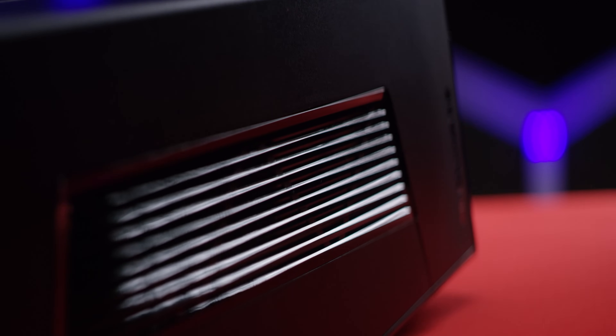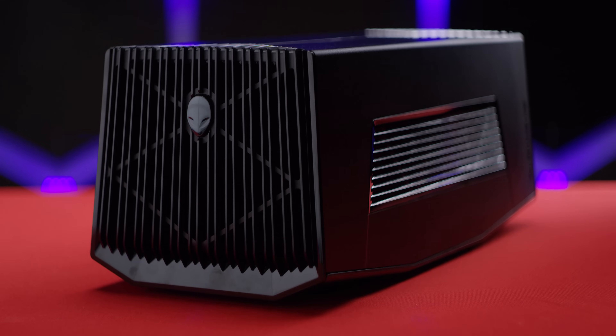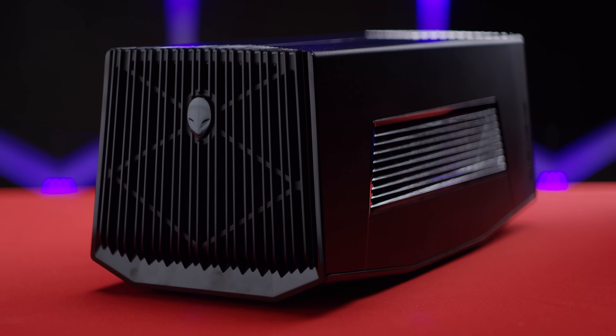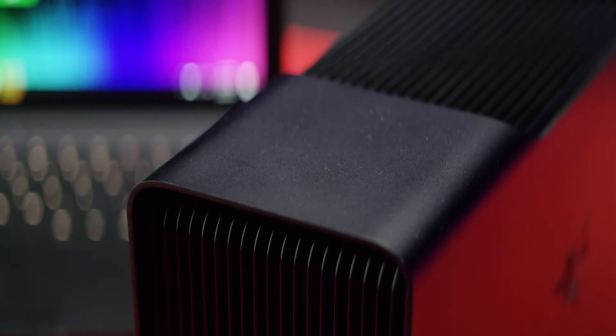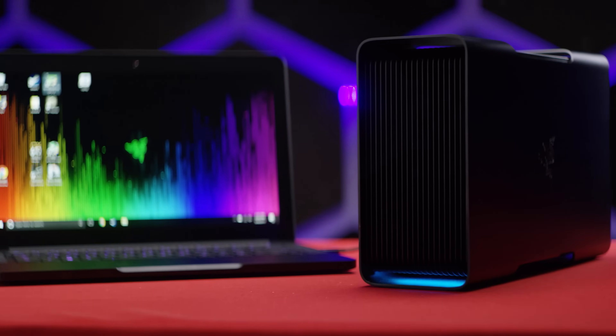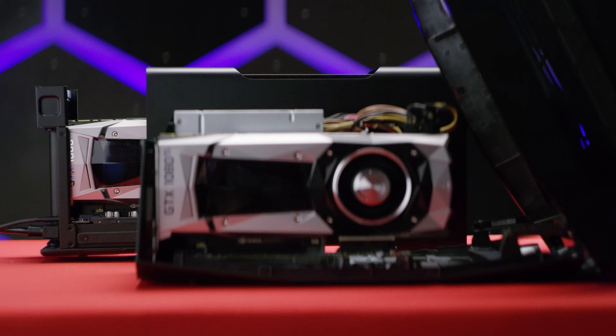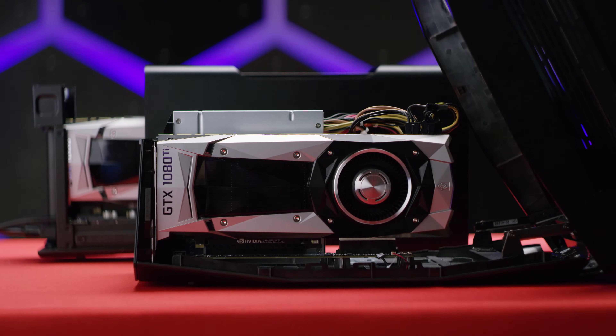External graphics cards — dead or dormant? Still born or still relevant? Well, we've got two identically specced laptops and both of the top external graphics docks ready to battle it out, each armed with a top-of-the-line NVIDIA GTX 1080 Ti. But will the identical specs yield identical results? No, they won't.